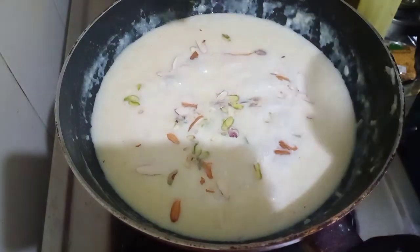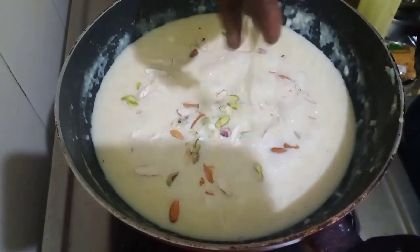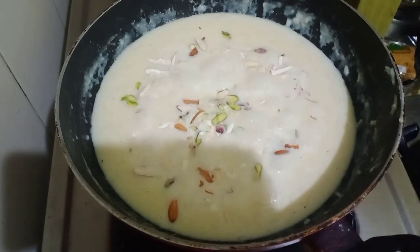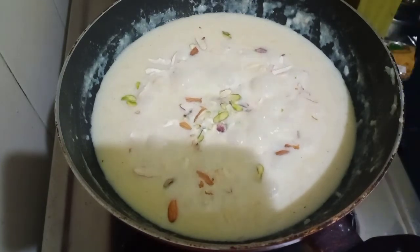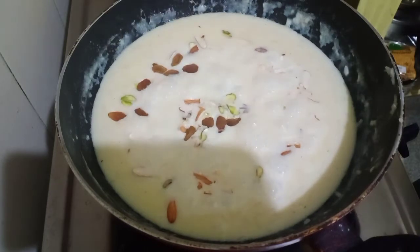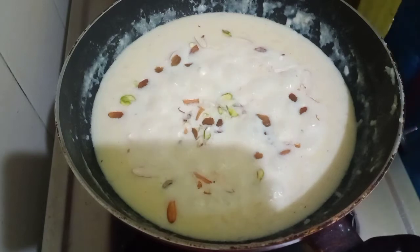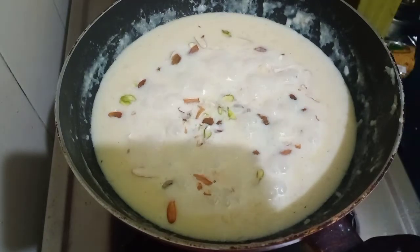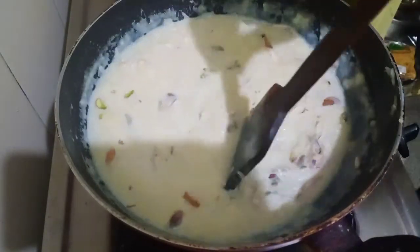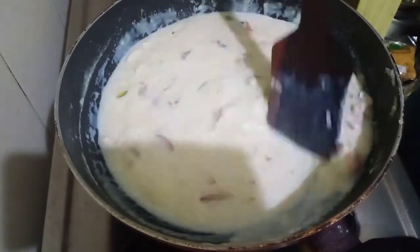Now we will add in the nuts — pistachio slices, almond slices, and cashew slices. All the nuts give a very good crunch and at the same time provide some thickness and texture to the Kheer. Now we are adding raisins.